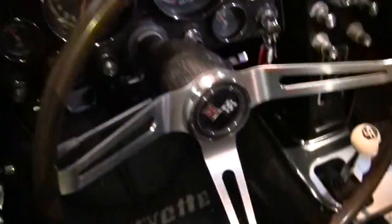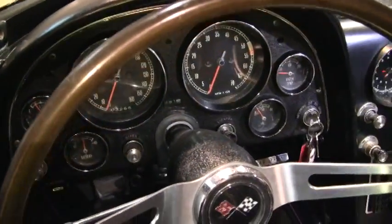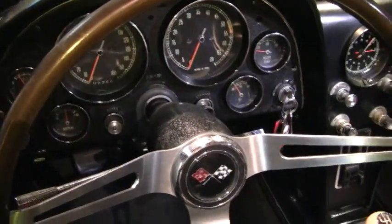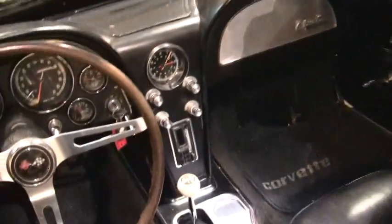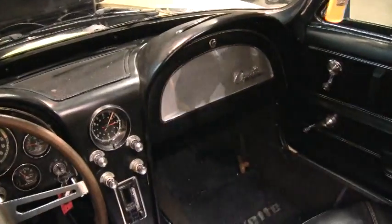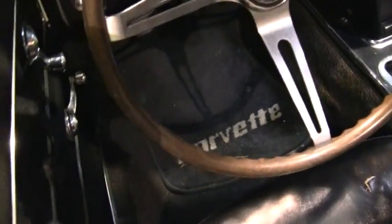Now this is a non-original motor in the car, but this one does come with the original matching numbers motor. So it's your choice — if you want to just drive on this motor you can. Of course the value of a matching numbers motor adds considerably to a car. This has got its original carpet in it, though it is faded.